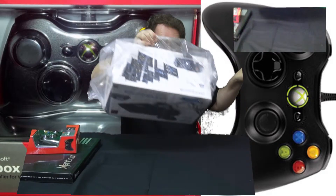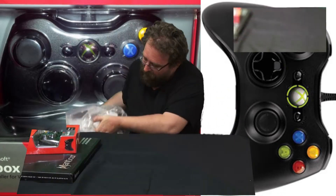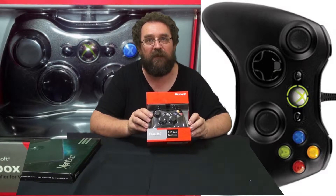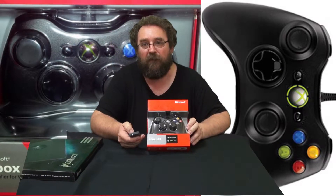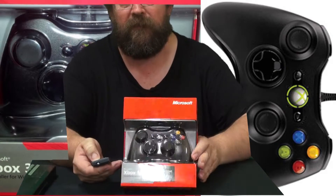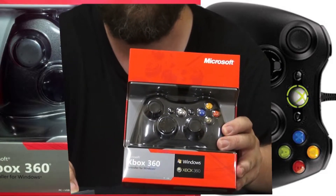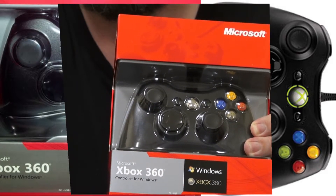First of all, we'll just pull out all the items and go from there. Okay, nothing else in the box. Put this aside because it's the main level of the unbox. It won't take long to go through the other ones. We'll do a quick zoom on this one. As you can see, that there is the Xbox 360 controller for Windows.